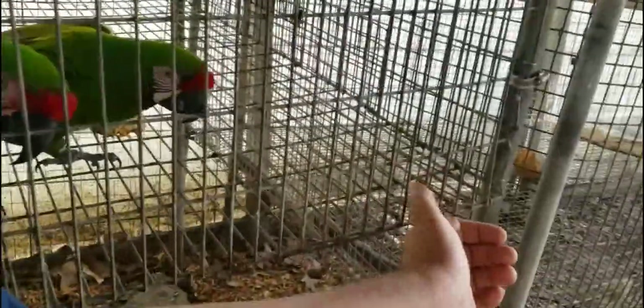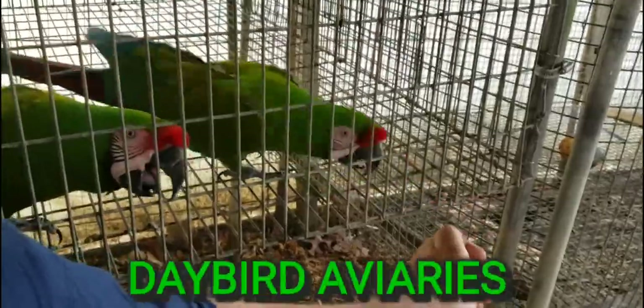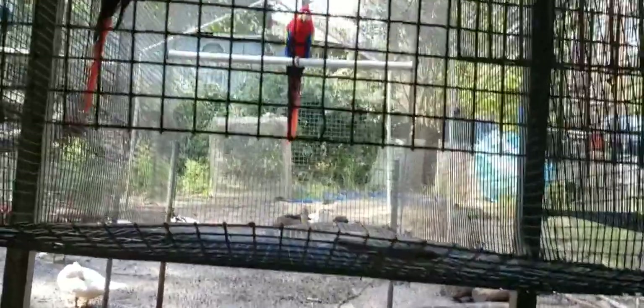Come get me! Ow! Alright friends, we are back at this again. Do you remember the video that I posted last Wednesday about moving these macaws?